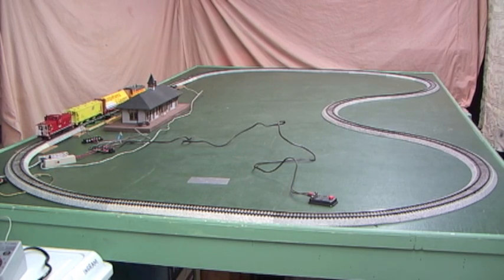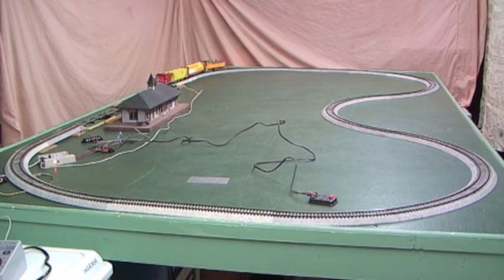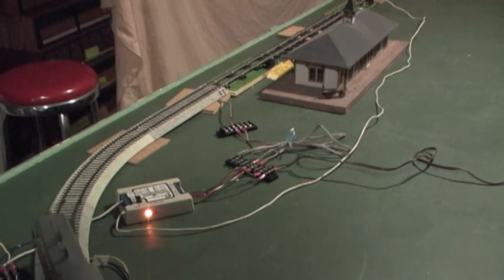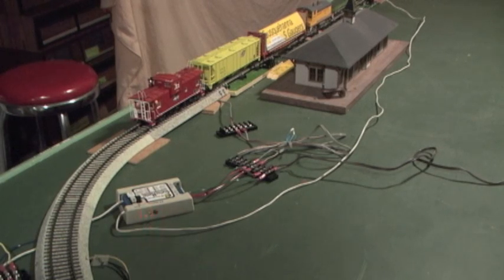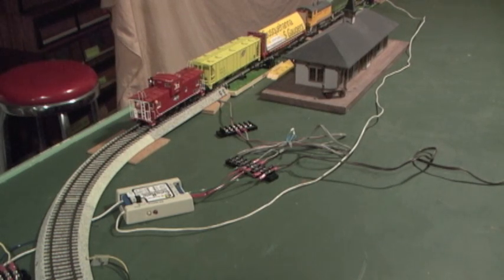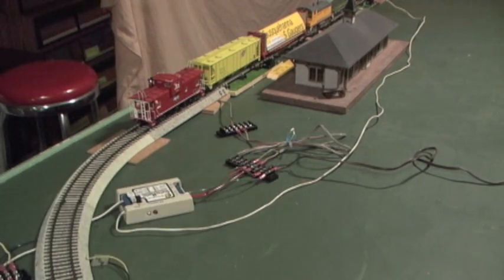Now we're almost to the scheme we're going to use for two-train operation. Except for two-train operation, instead of me pushing the button to start the train up, the second train with the magnet will be the stimulus that causes that train to pull out of the block. The train is stopped on the block, in infinite pause mode. I'm going to turn the knob all the way counter-clockwise to change it from run mode to program mode, to remove the two-times-around multiple laps and change it to one lap around.